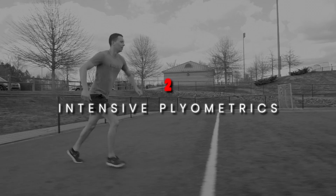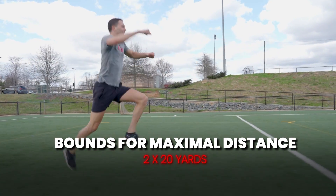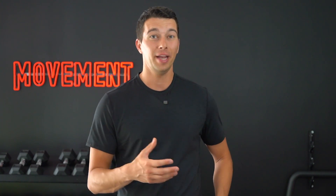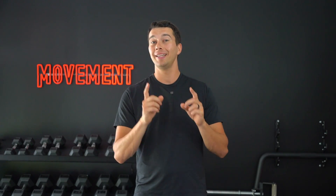The second part of their plyometric training involves intensive plyometric training, which is more intense. This might involve bounds for maximal distance for two sets of 20 yards, and lateral bounds for two sets of 10 yards. As the athlete puts a ton of force through one foot, that leg is going to take a lot of weight, going through that intense stretch shortening action, and training the body to jump higher. Also with intensive plyometrics, these athletes are going to be doing approach jumps.